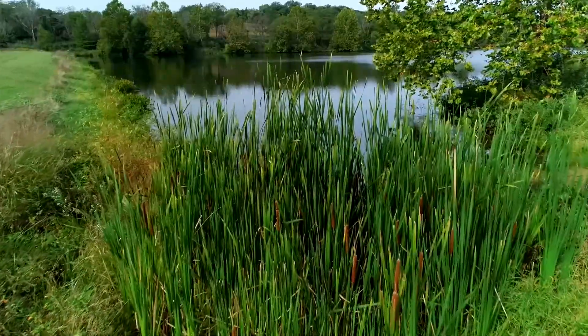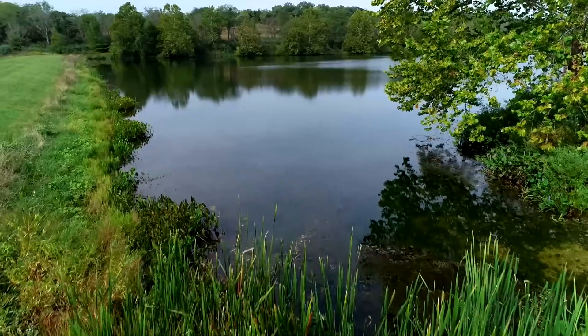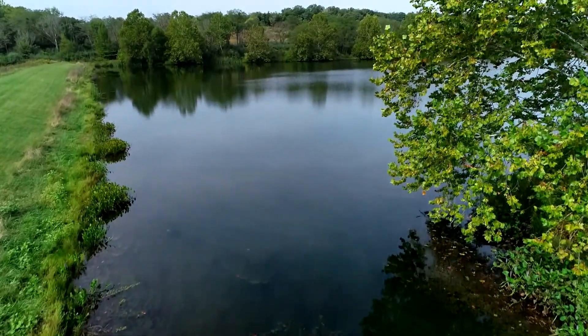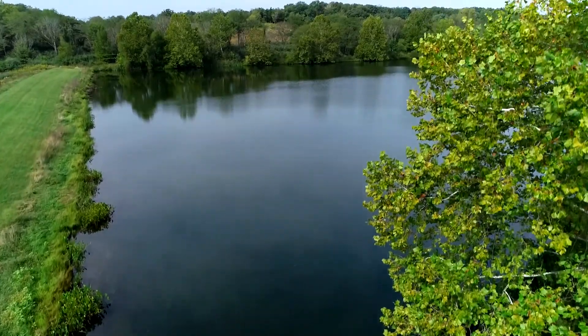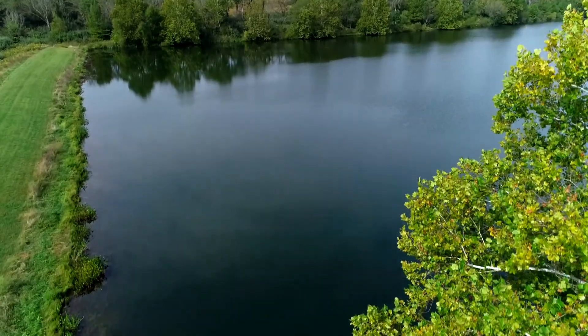Most pond owners should be concerned about the amount of water maintained in their pond. Throughout the course of a year, a pond's water level, even those without a leak, will drop because of evaporation, seepage, and withdrawals for household use, livestock watering, and irrigation.